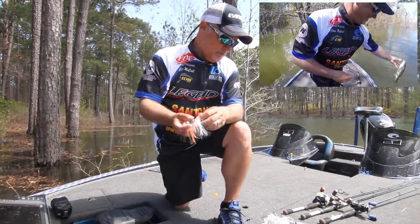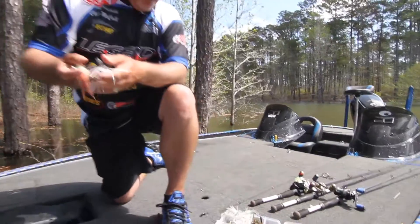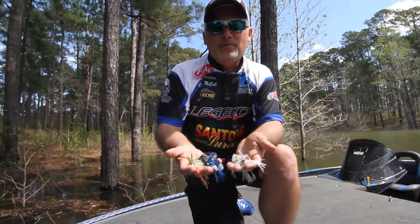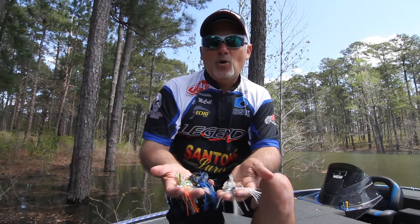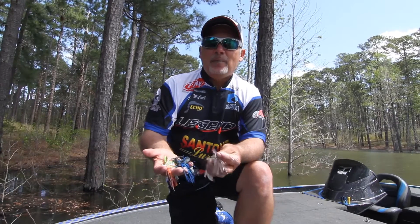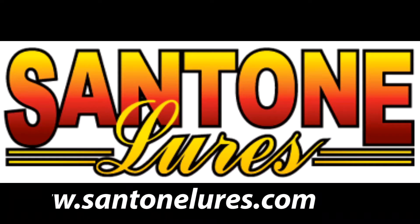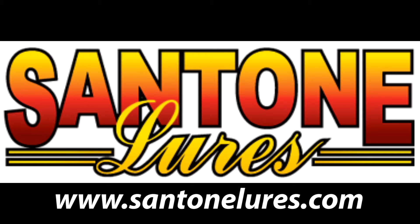This is just a quick overview. This is my box that I carry with all my Sandtone baits in it. Put that 65-pound braid on there and go throw that Sandtone Swim Jig. I hope this tip will give you some idea of how I like to throw my Swim Jig.